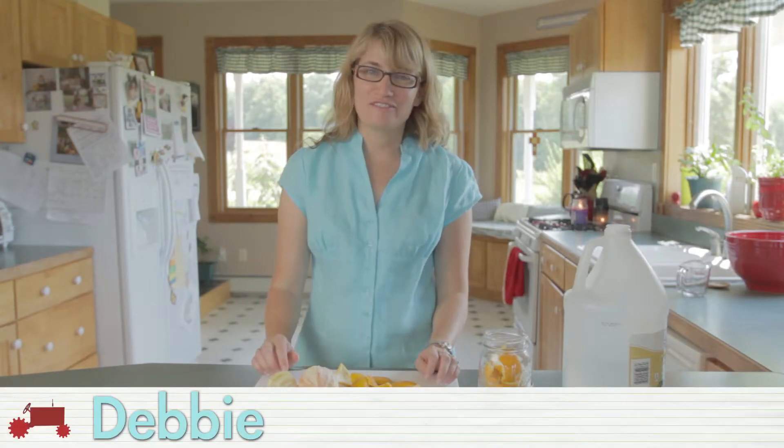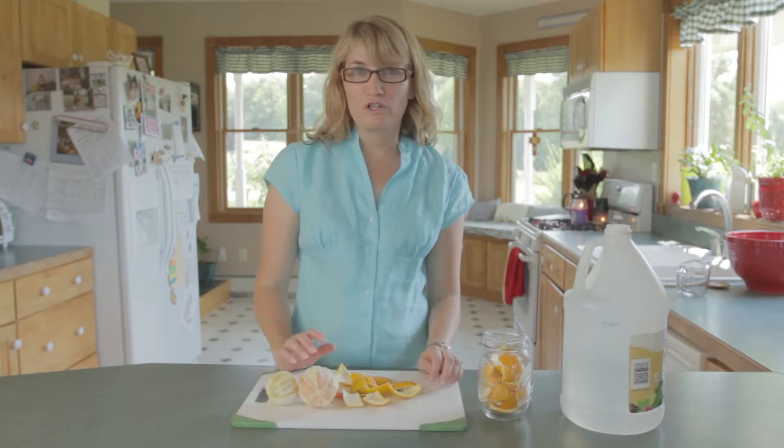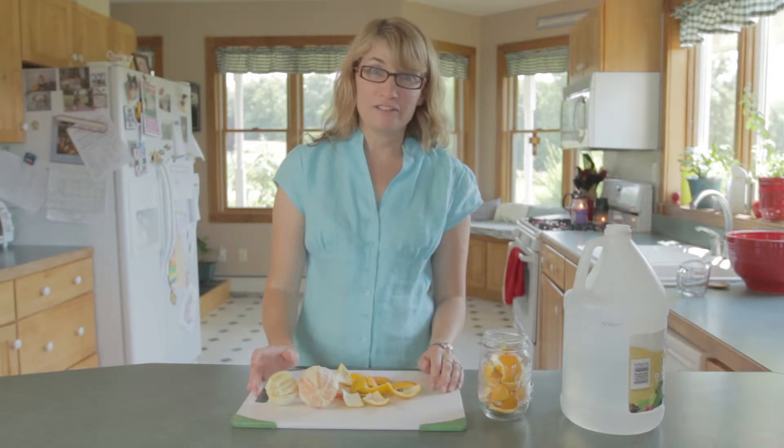Hi, I'm Debbie with EmbraceCountryLife.com. Today I'm going to show you how to make a do-it-yourself homemade cleaner.